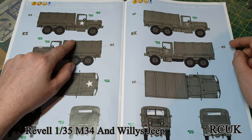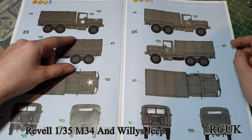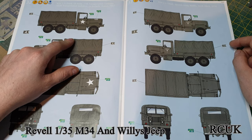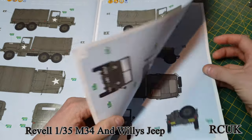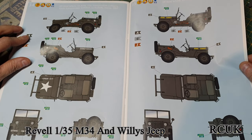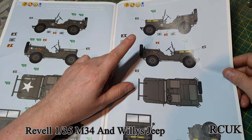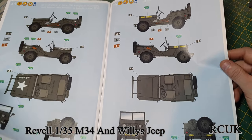You have two marking options for the deuce-and-a-half: the M34 two-and-a-half-ton truck from the US Army 7th Battalion, Company 106, in France 1957; and another M34 which I think is the Marines in North Africa. For the Willys Jeep, you can do it from the same battalion as the deuce-and-a-half — 7th Battalion, France 1957 — or you can do the Marines version from Libya 1950. There's a slight difference in the olive drab; I believe the Marine olive drab is slightly lighter than the Army version.